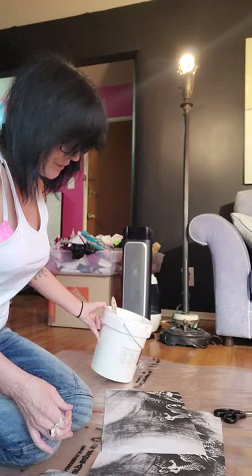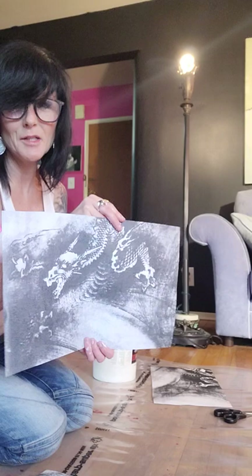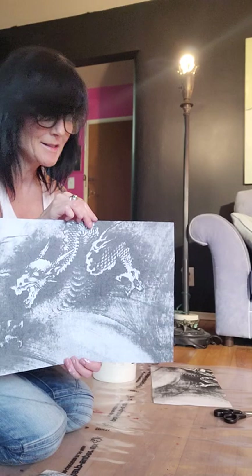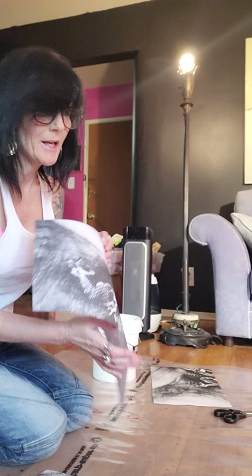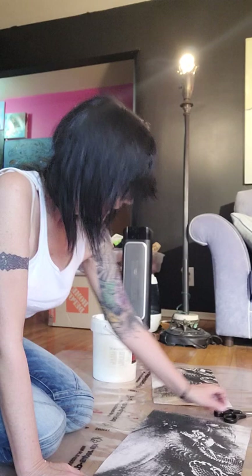I am working with an image that I found from the Boston Museum. It is a dragon. I'm working with dragons these days. This is from the Chinese nine dragons and I have three pieces of paper, 11x17. I've enlarged the image.